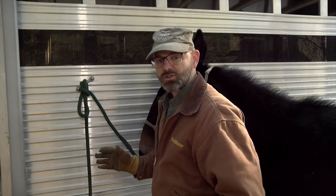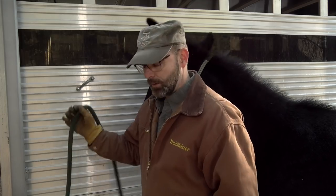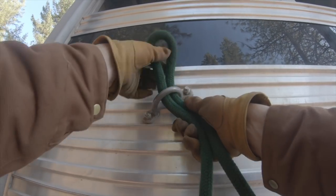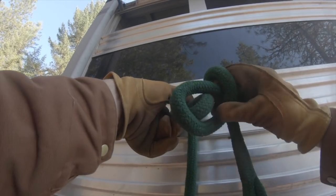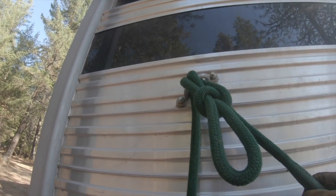It's super easy to tie, super simple, and when you're ready to go just pull it down and hit the trail. One more time: make a loop or a bite, shove it through your tie ring, make a half hitch on the pony end of the lead, shove that bite through, snug it down, and you're done.